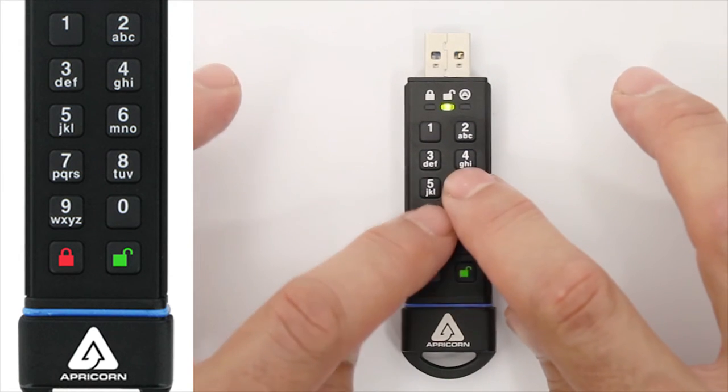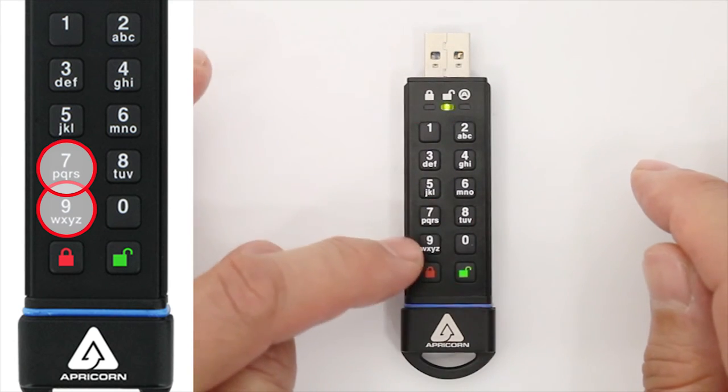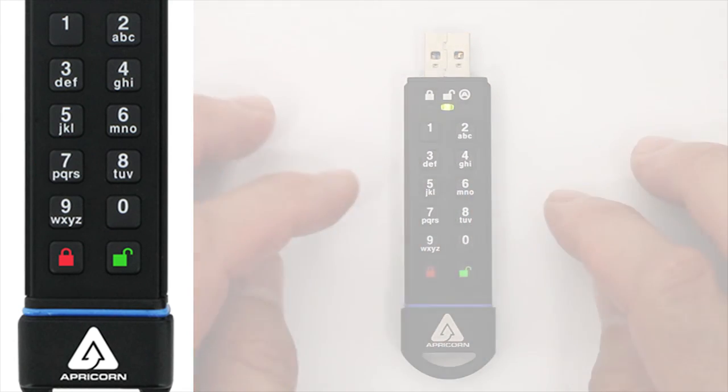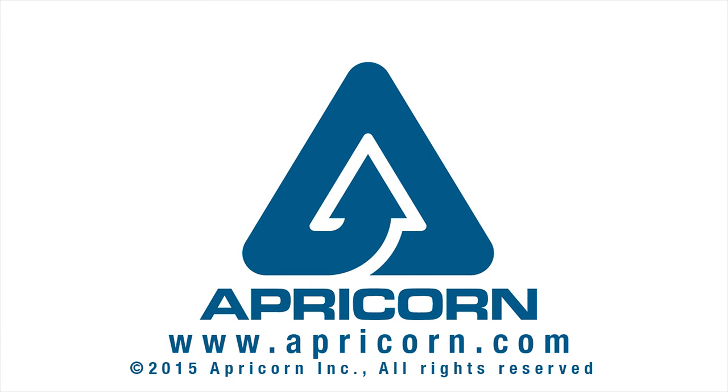Just remember: press and hold the R and O buttons for read-only, and press and hold R and W buttons to set it back to read and write. It's as simple as that. Well, there you go. Thanks for watching and check out our other instructional videos on the Aegis Secure Key 3 at apricorn.com. We'll see you next time.